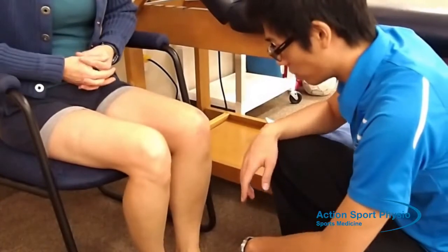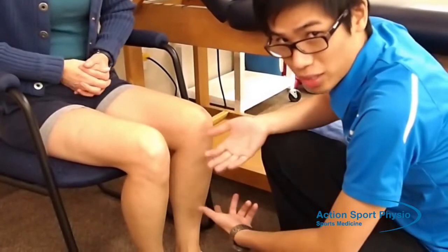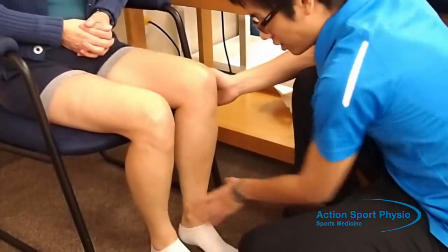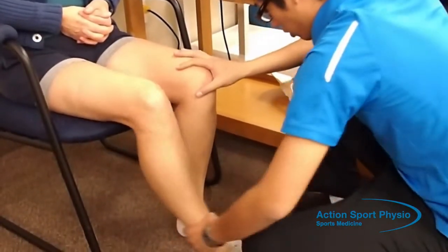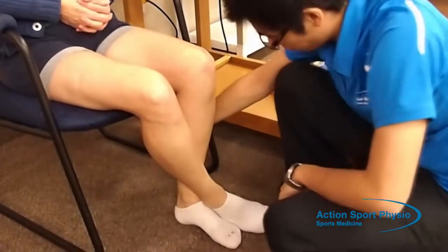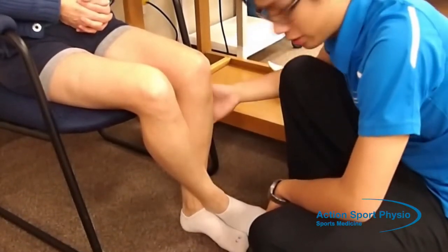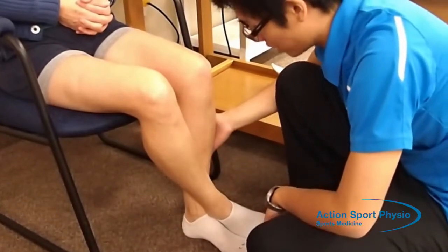The other movement we're going to be doing is an isometric knee extension. We're going to imitate the extension movement, but at the same time resist against it. You're going to bring the other leg across and push into your ankle like that — same thing except in the other direction. So 10 seconds, 10 times.